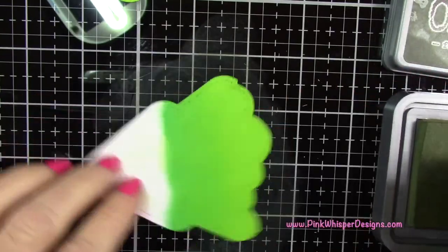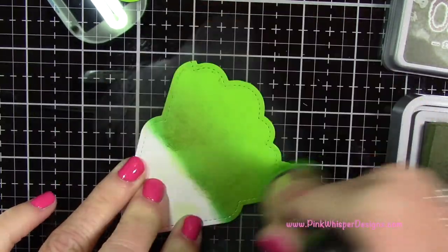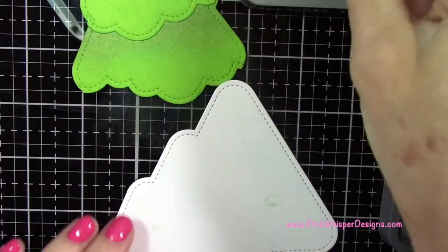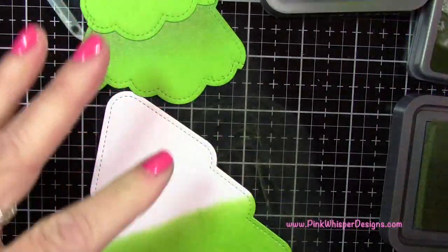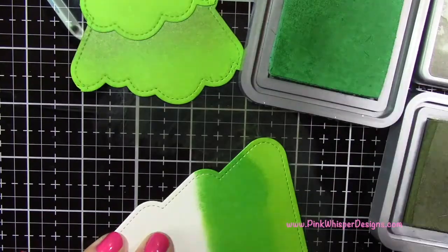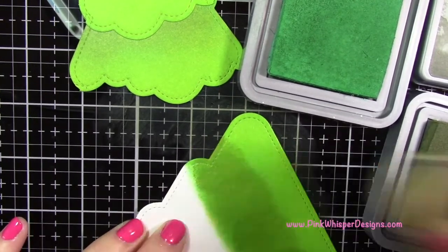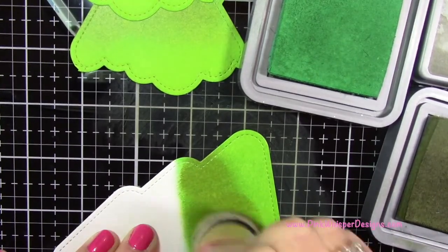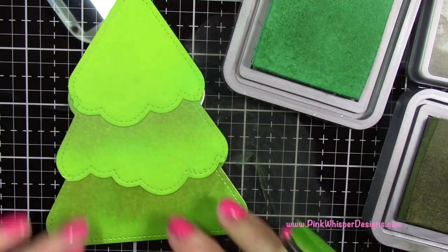Now I'm grabbing the Forest Moss, a nice dark green, adding a little up at the top and blending those together — pulling the color down to give a nice shadow underneath that layer. I'm doing the same for the lower section: Mowed Lawn all over, then Lucky Clover partway down, blended out, and Forest Moss for shadow. I added a little more to get a darker shadow under there, and you can see that gives a lot of life to the tree.